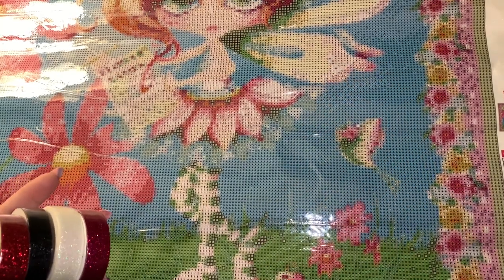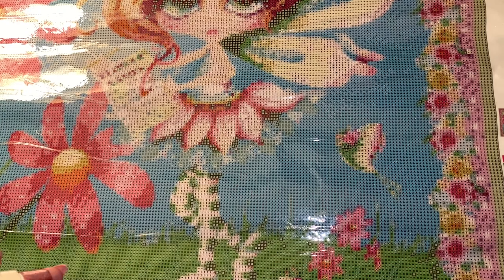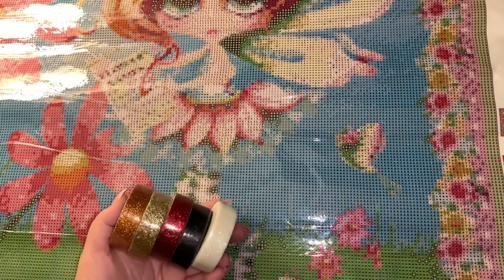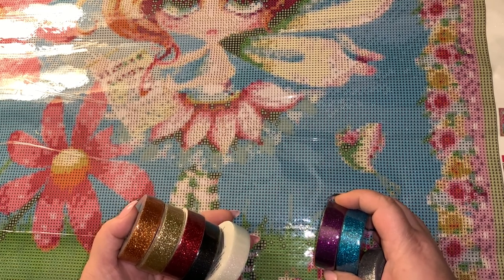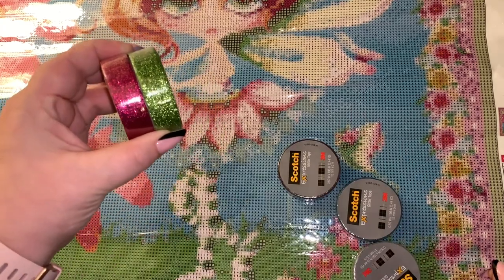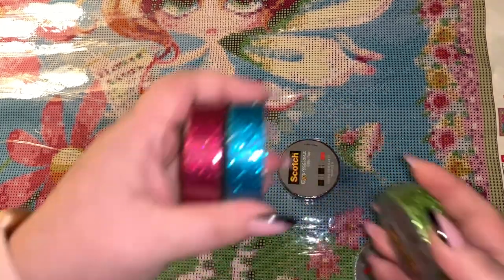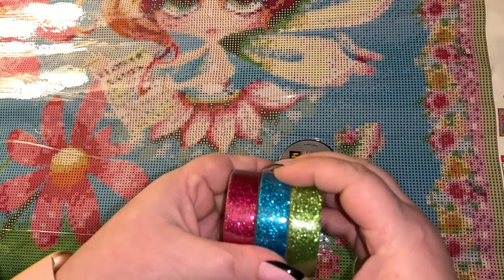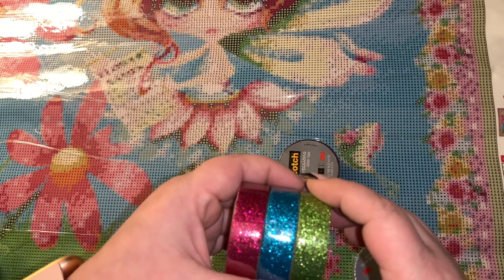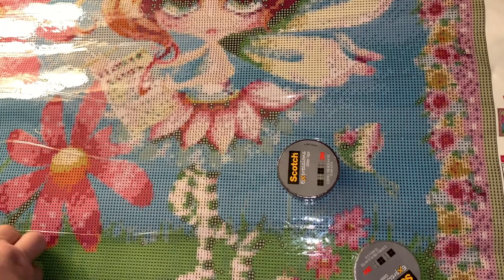I'm going to go ahead right now and section this off with my washi tape so you guys can see. Let's pick a color — or maybe two colors. I think I will go with the pink and the blue, that's what we'll do! Pink and blue, pink and blue — and I just dropped some on the floor.